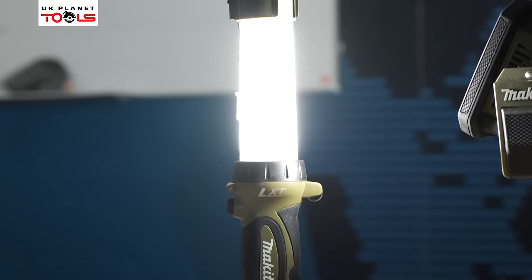Thank you for watching the new outdoor leisure range products from Makita, all available now at UK Planet Tools and on our website. They are available in olive green and the original Makita Blue. See you again soon.